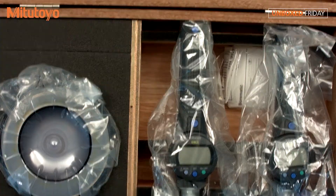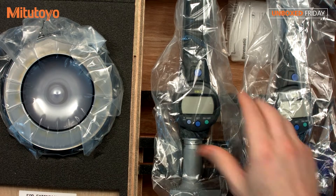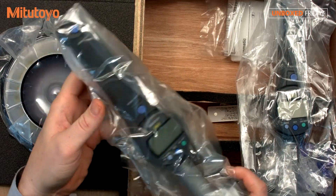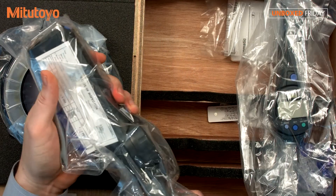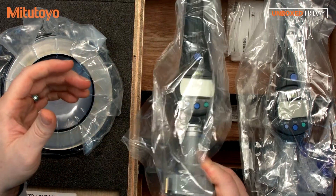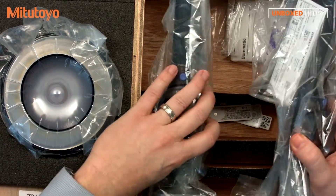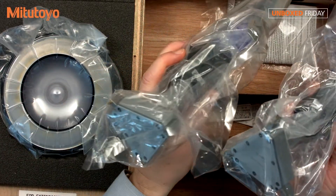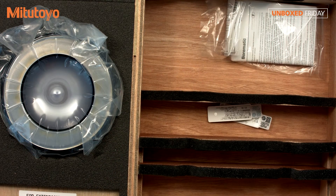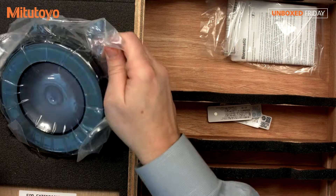Of course, these wooden boxes are very nice for storage. Looks like we have two bore gauges, or what we call the Borematic. It comes with a nice handle. This is, of course, a direct measurement, not a comparison measurement. It comes in two different sizes. This is a complete set. We also have sets where you can get adjustable heads.